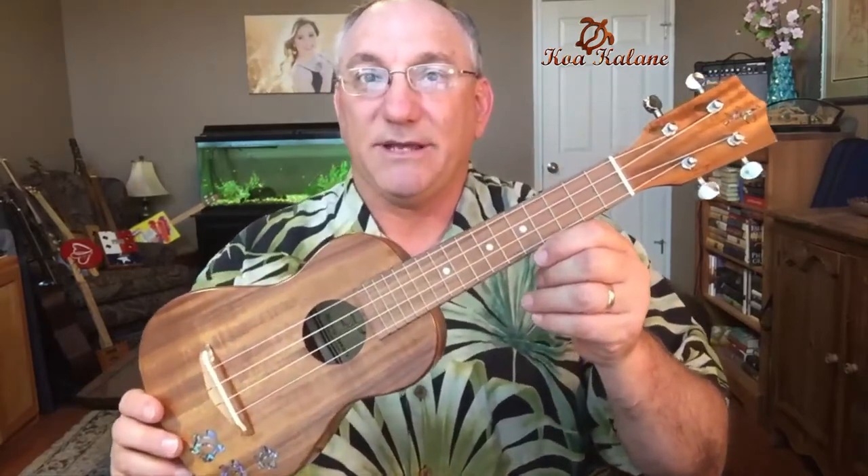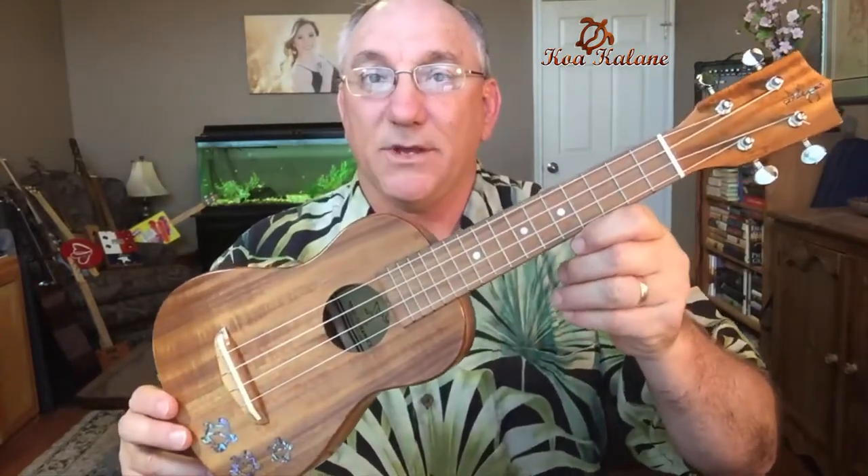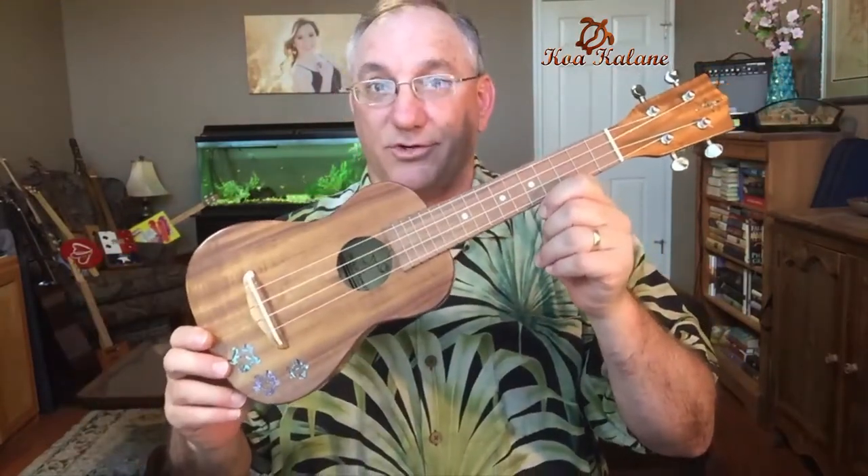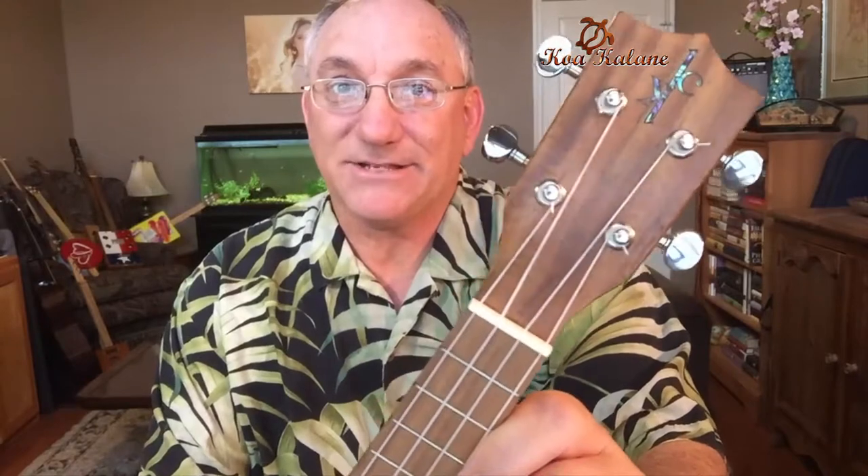I'm really excited to share this with you. From looking at the website — I'll leave a link below — you can see that this is a solid acacia instrument, and this is their soprano version.